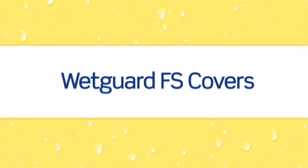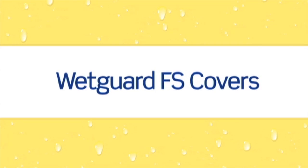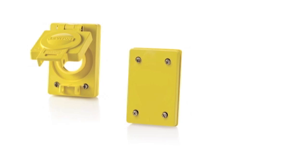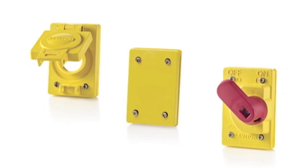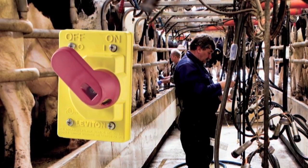The WetGuard line also includes a variety of special application FS covers with gaskets, including blank plates, covers for single flush receptacles and a true industrial grade toggle switch cover. These covers are constructed of an extremely durable VALOX PBT and Santoprene gasket to withstand the rigors of the harshest environments.